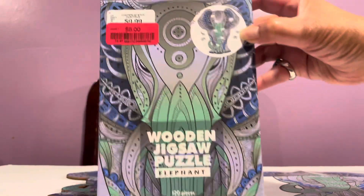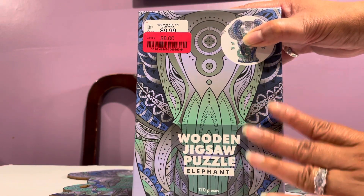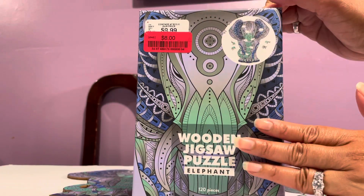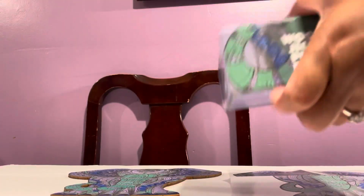As you can see, this is a very sturdy puzzle. I only got one — they had another one, I think it was a dragon or something, but I said okay, let me just get one for now.